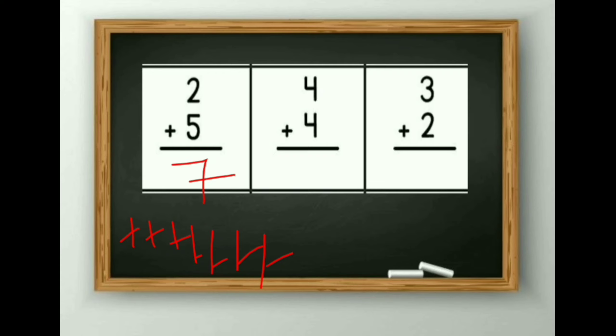Then 4 plus 4. Count it by your finger method. 4 plus 4 is equal to 8. Then 3 plus 2. 3 plus 2 is equal to 5.